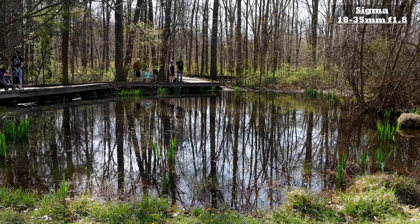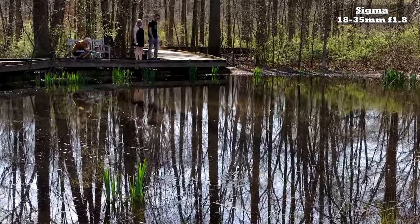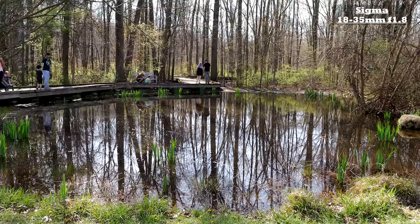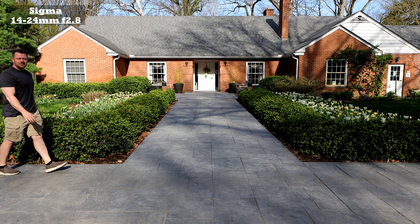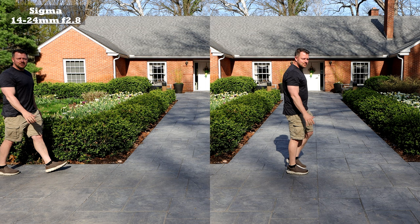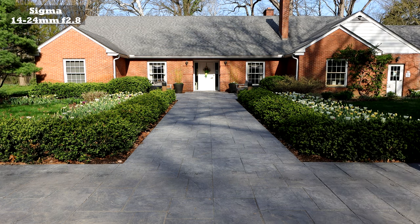Now switching over to the 18-35mm f1.8 — if you look, the image is almost indistinguishable. They look so similar. Obviously the main difference there is just the focal distance. This is an example of why I love this lens on the 90D. Look at the distortion on the corners here — it's such a wide angle and you're getting minimal distortion. There's a tiny bit, but on a full frame camera that distortion is enormous. That's one of the things I love about it.